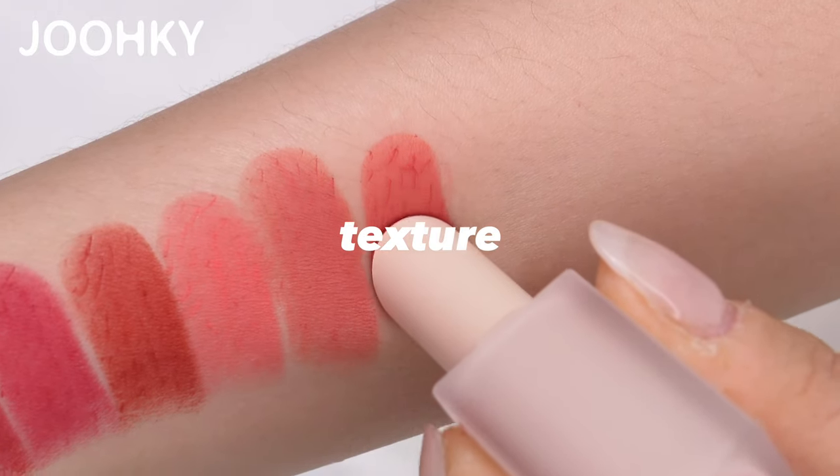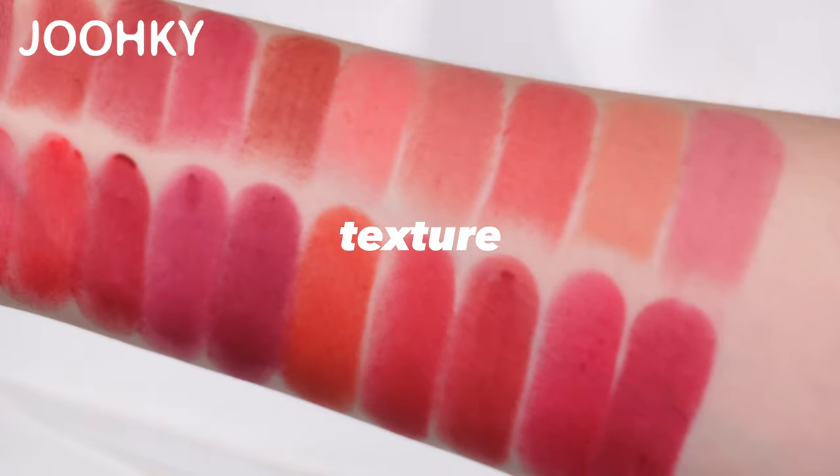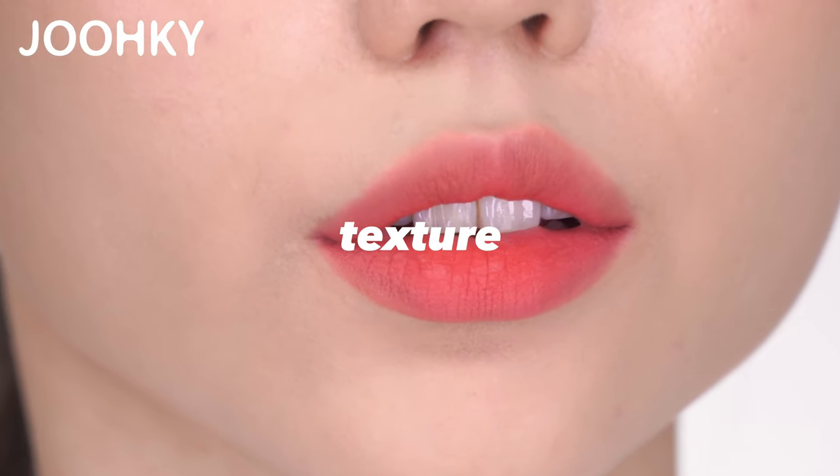It has the zero-gram texture that feels light as if it's not applied, light adhesion that applies slightly, and a soft smooth texture. Although it's matte, it's not stiff, so if you apply it only lightly and smoothly, it shouldn't feel dry.